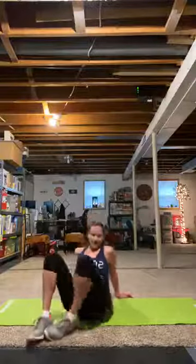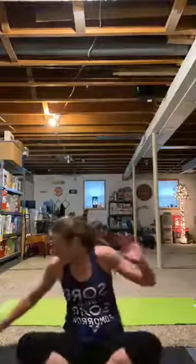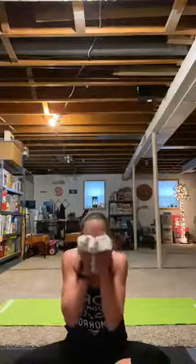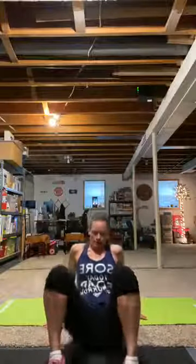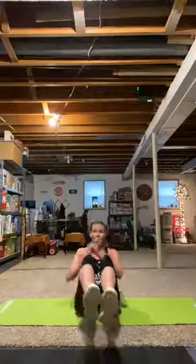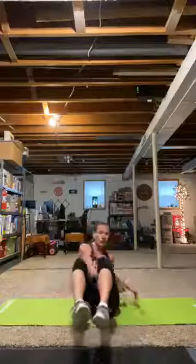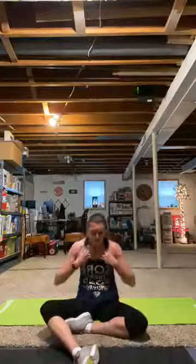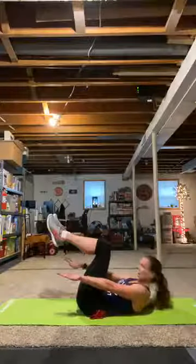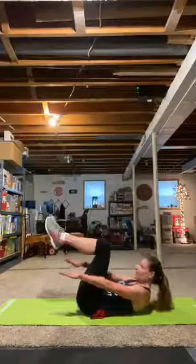One more set — abs! Are you like, thank God? I think my face is raining — just dripping sweat everywhere. It's a fantastic feeling. All ab work, all down on your mat. First one: Russian twist. Keep those feet down, or you can have one foot down and alternate as you go. Or both feet up, touch the floor.